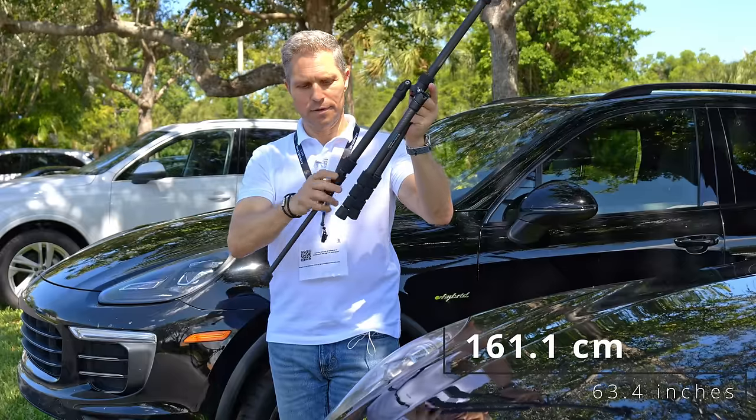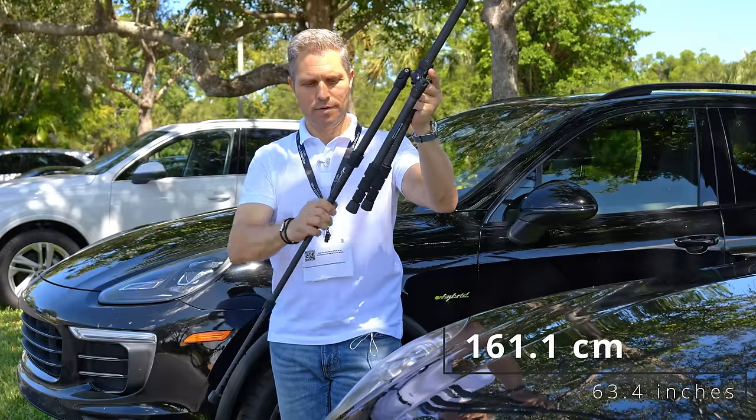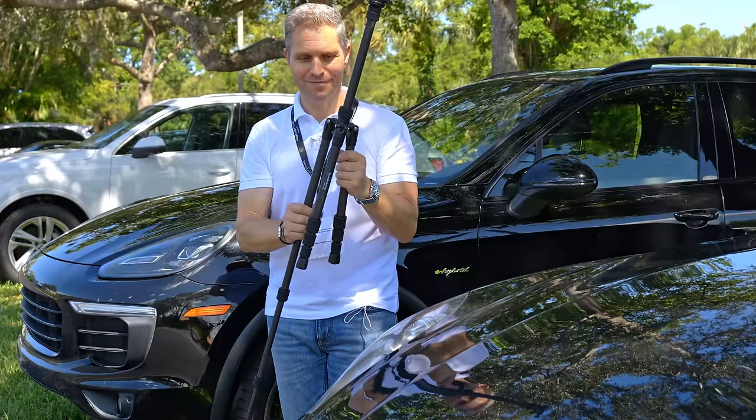This tripod is made of carbon fiber. It is a lightweight of about one kilogram, 2.28 pounds. It extends all the way up to 63.4 inches, that's 161.1 centimeters. Impressive is that it can carry over 13 pounds, up to 6 kilograms.